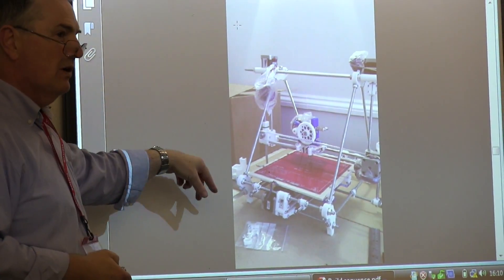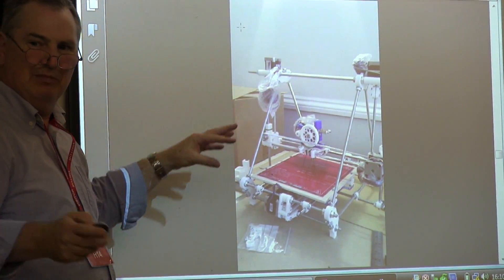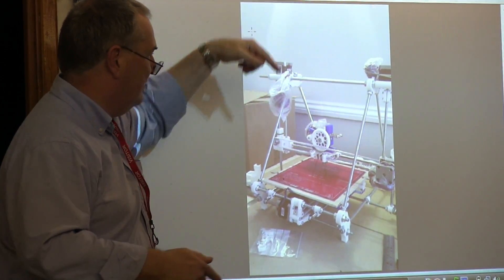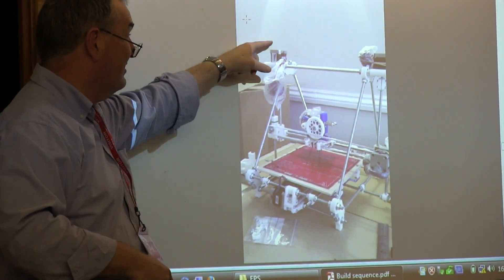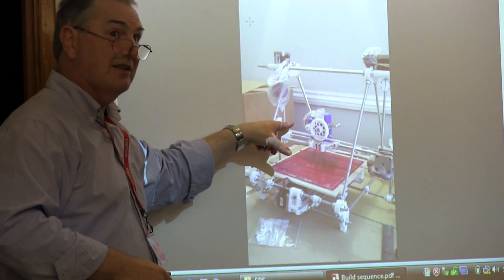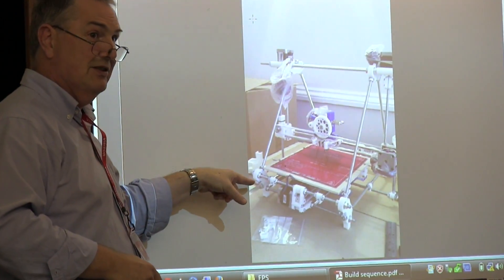That's a view of the machine before it's wired up. The two motors make the bed go up and down — that's the z-axis. The extruder moves left and right on the x-axis, and the bed moves in and out on the y-axis.